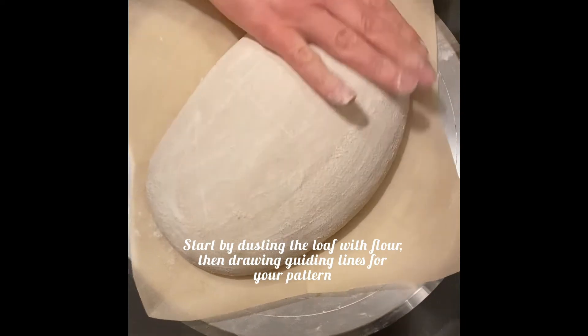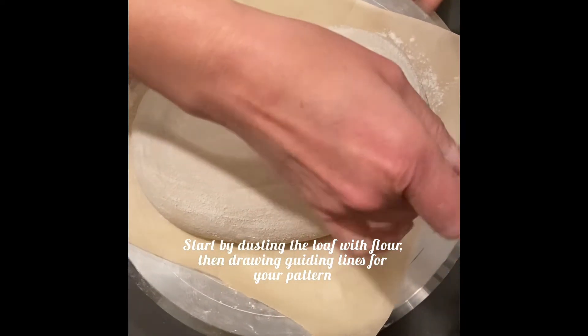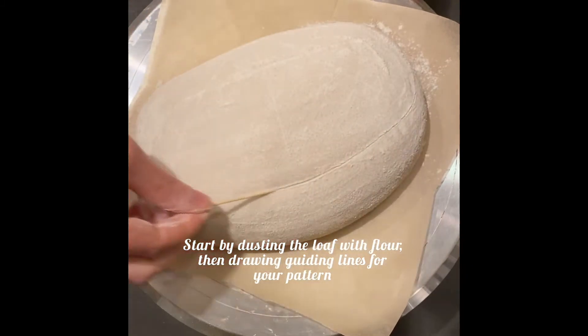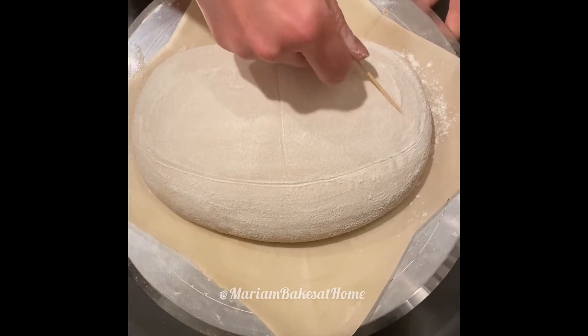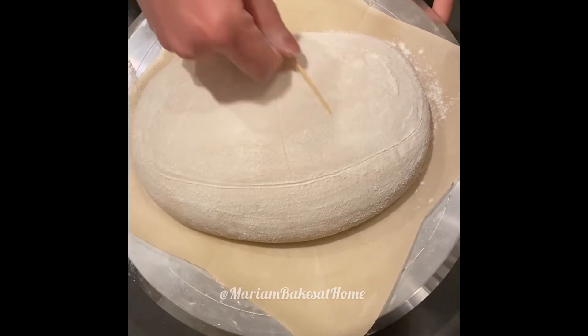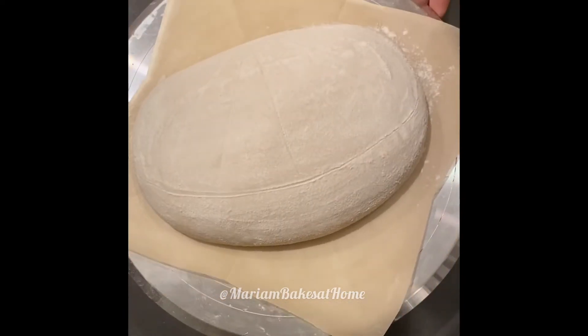We'll start by dusting the loaf with flour so that we have a white background for our scores, and then use a toothpick to mark the outline of our pattern. I'm starting by first doing the outline for where the ear will be and then doing these radiating lines where I'm going to draw wheat husks.